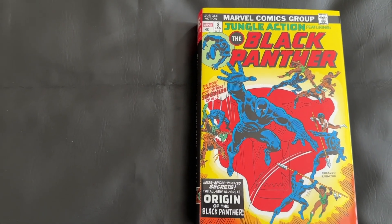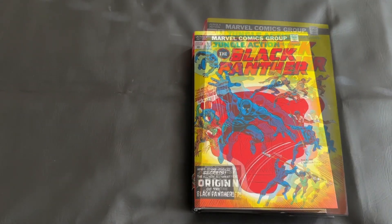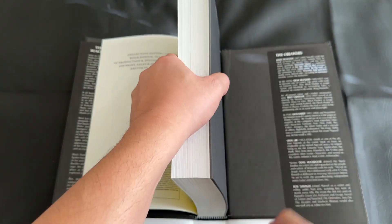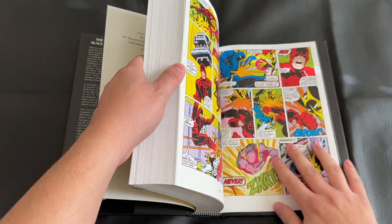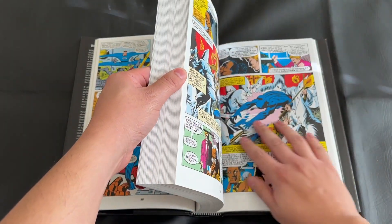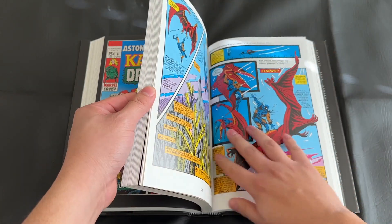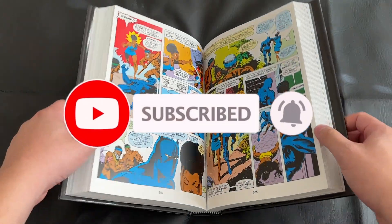When I show the spine, the standard edition has a slightly different picture in the corner. Just be aware the dust jackets are different. As I do with other omnibuses when I first get them, I'm going to go ahead and stretch the spine and try to separate the pages out to break in the book. If you enjoy collected edition content like this or reviews, please consider subscribing — I do weekly releases, a couple of videos a week.